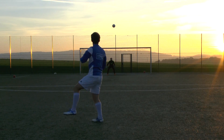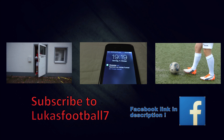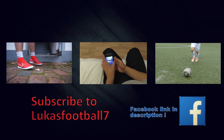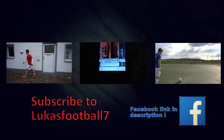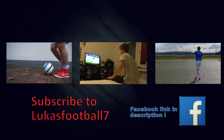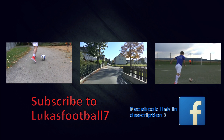I hope you liked this video. See you next time! Ciao!